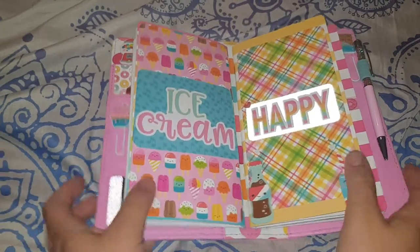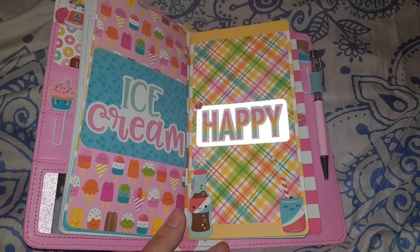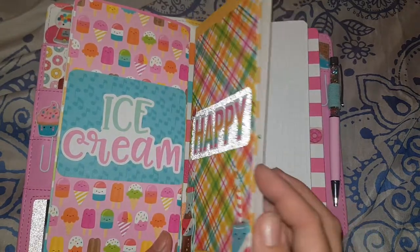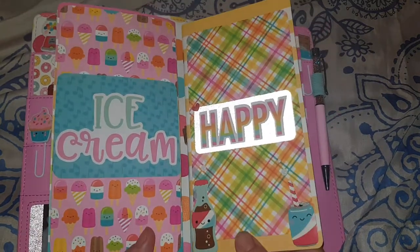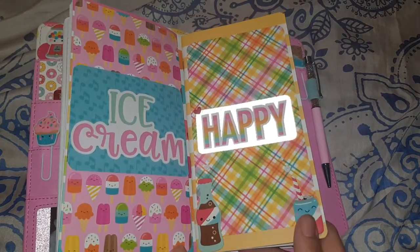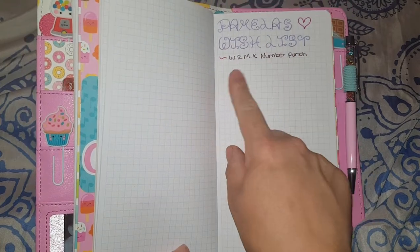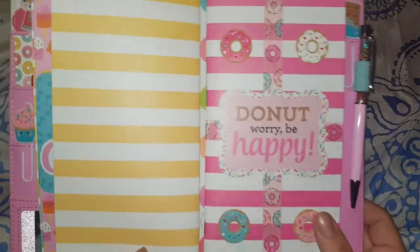My next book has 'happy' on it with a soda drinks theme. I originally thought it was going to be my TV shows book, but I realized I don't watch enough shows to fill an entire book. So it's going to be my list book instead. At the back I've already started 'Pamela's Wish List' — only one item so far, with a couple more to add once I finish setting it up.